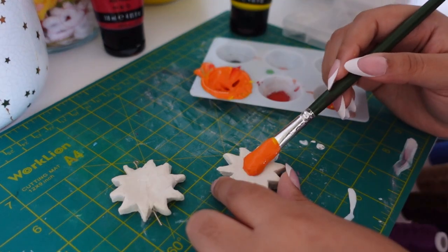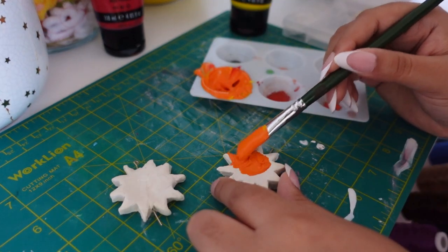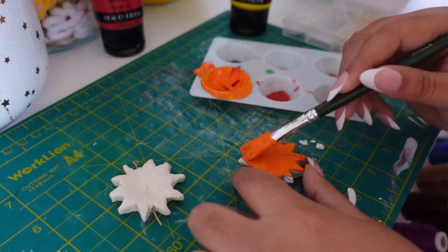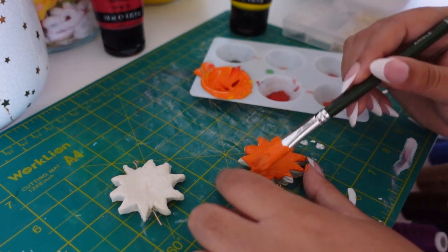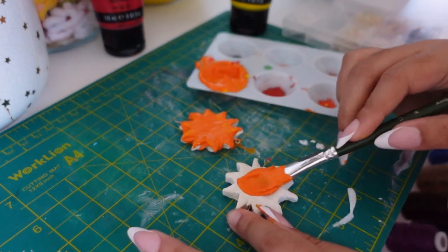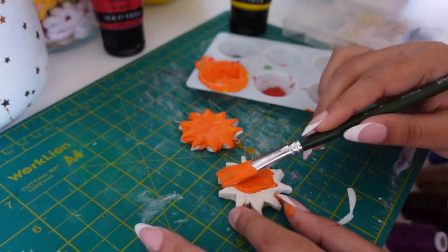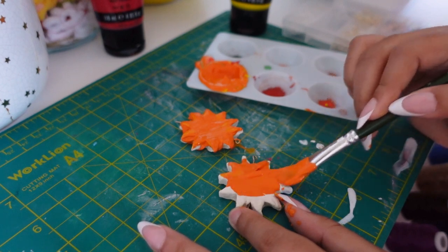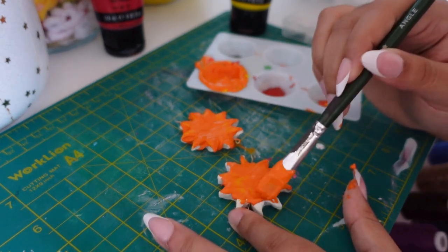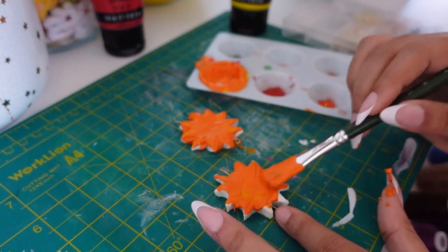I'm the first to admit that the finishing touches were a bit rough. Painting kind of stresses me out, so I tend to rush through it, and that definitely happened here. In the future I'm just going to have to slow down, take my time, and not stress about the process, the paint drying, or getting the perfect color — all of that jazz. Next time, when there's a little less pressure, I'll focus more on polishing things up.